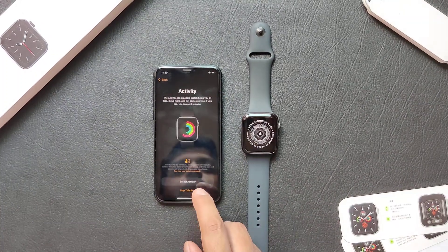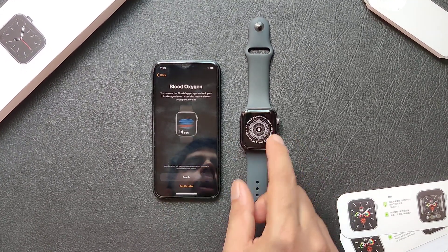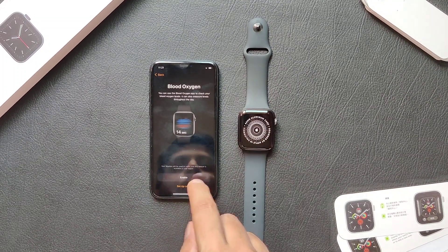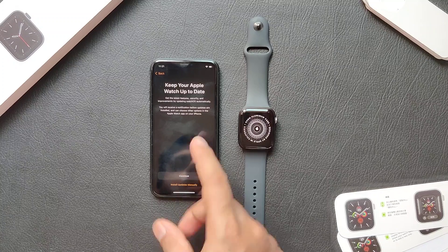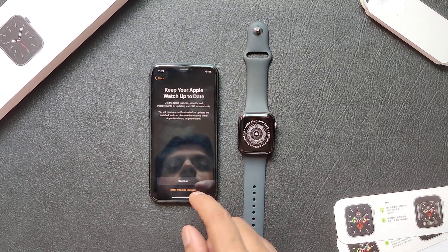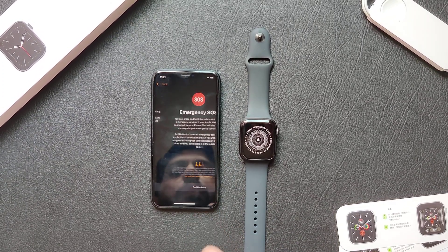These are the activity steps if you want to monitor your activity. I'm just going to skip this step. The new Apple Watch Series 6 also features the blood oxygen monitor, so this is the page to set up that. You can choose to either install your updates manually or automatically. I'm just going to leave it at the default settings and press continue.